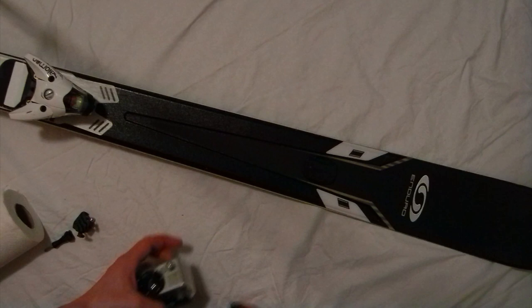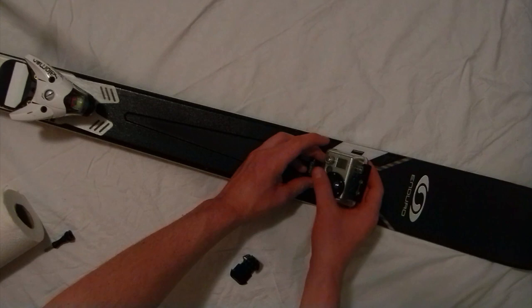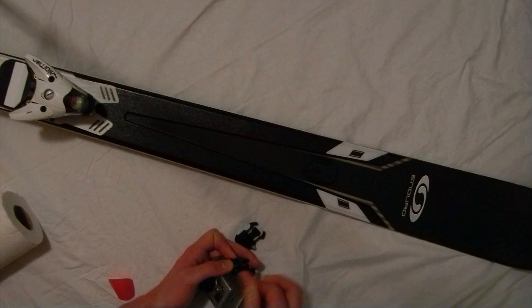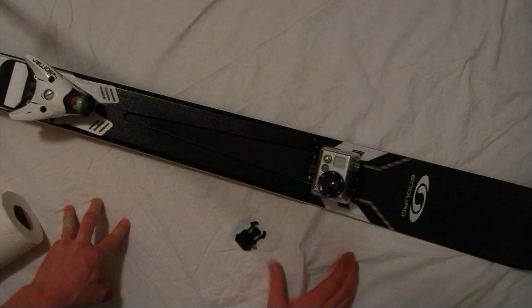One other thing I'd like to add: if you find that the standard mount, when it's mounted on your ski, doesn't allow the camera to tilt far enough back and you can't get your head while you're skiing, replacing the standard mount with a J mount is a great solution. This allows the camera to fold back all the way. With the J buckle, the camera can fold back a lot more, allowing an even farther up shot.